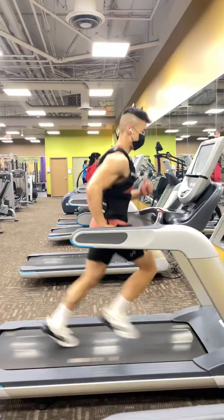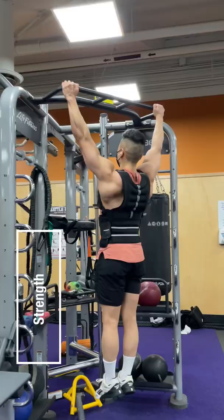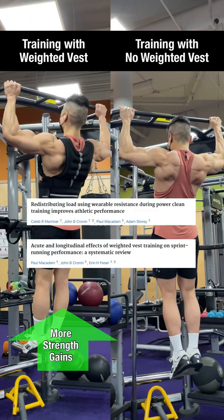In addition, training with a weighted vest leads to greater endurance, allowing you to last longer when doing cardio, and greater strength gains than training with no weighted vest, as shown in research studies.